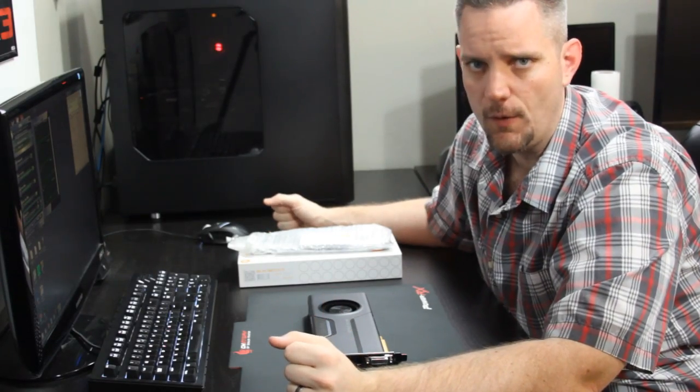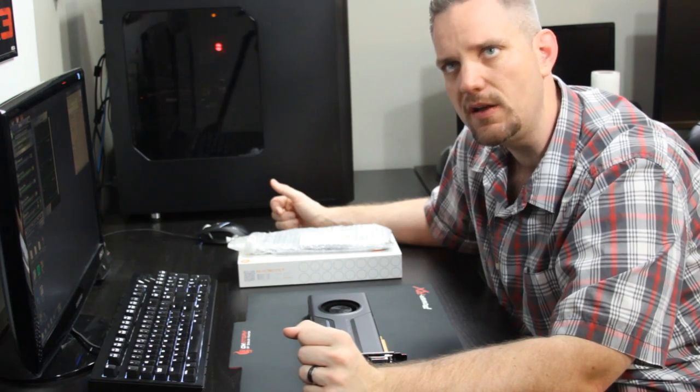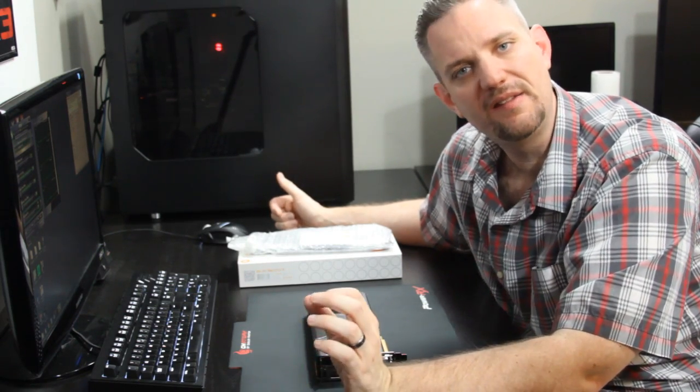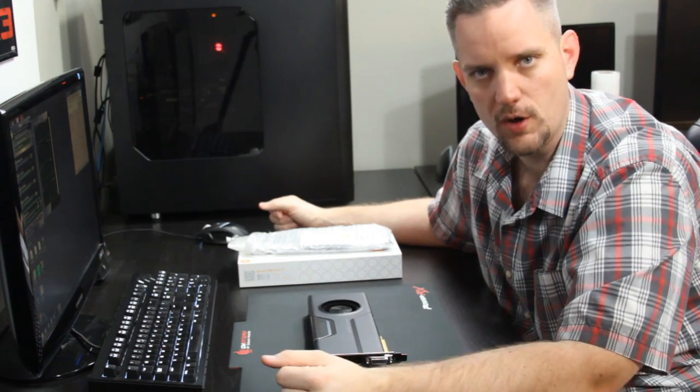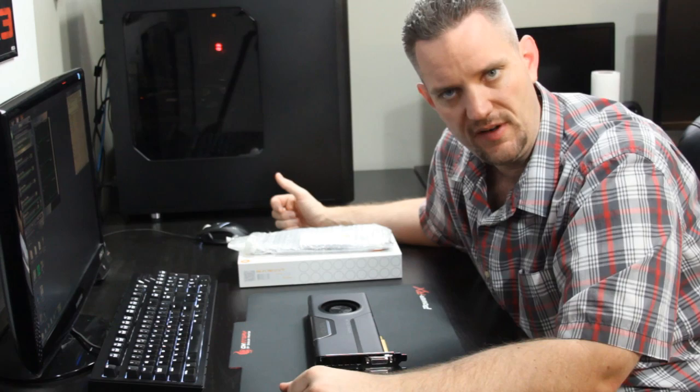You guys have made it pretty clear over time that I've covered a lot of water cooling topics. However, I have failed to actually provide you guys a video on how to properly and safely install your video card water block. So that's exactly what we're going to do here today with my GTX 780.